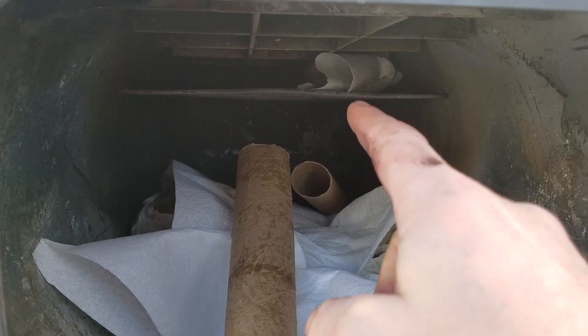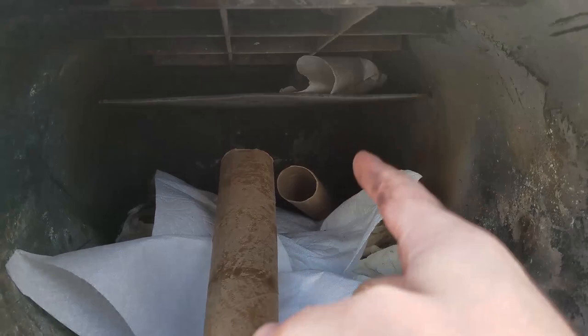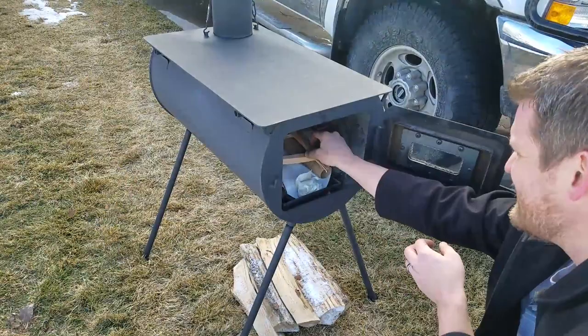Inside the stove you'll notice the baffle there, and above it I put some paper towel when I start a fire right close to the flue so that I can start a draft. I'll light that one on fire first, which goes up the flue immediately, and then I'll light this and it'll follow it up. I still have to stack wood on this.